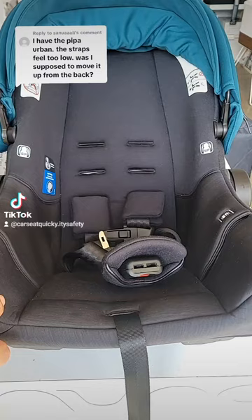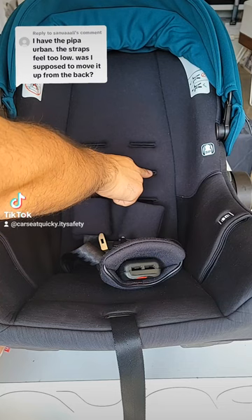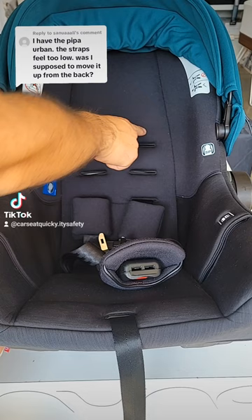For the Nuna Pippa Urban, when the baby's in the car seat, the straps have to be at or below shoulder level, coming up and over. If their shoulder is past level 2, it should be at level 2. If their shoulder is past level 3, it should be at level 3. Don't move it any sooner than that.